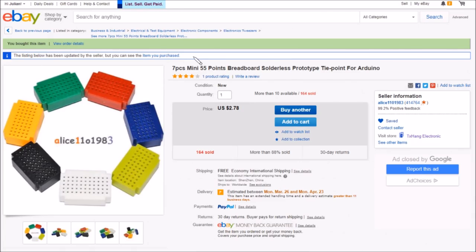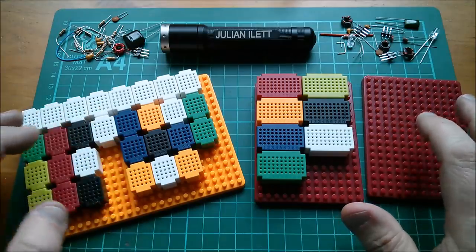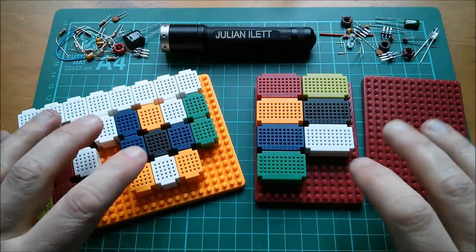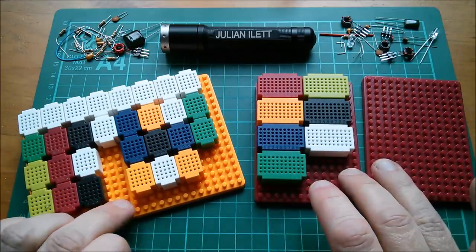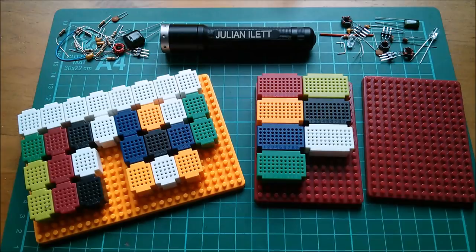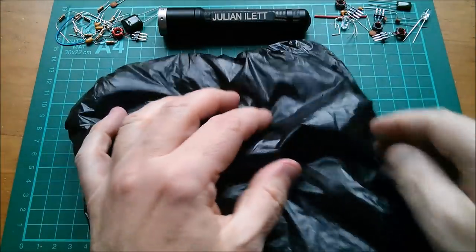On eBay these are listed as: seven pieces mini 55-point breadboard, solderless prototype tie-point for Arduino. Seven pieces for two dollars 78, free shipping, from seller alice_1101983. I'll put links for all four items — the two different baseboards and the two types of breadboard — in the description below.